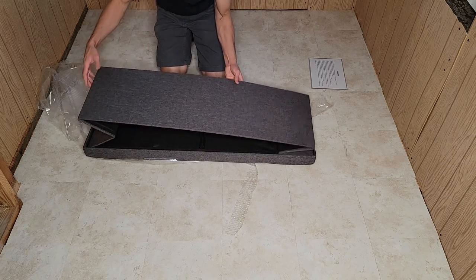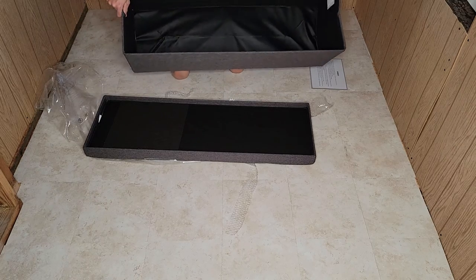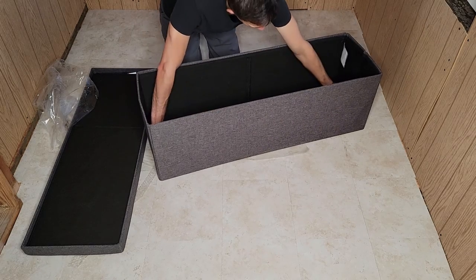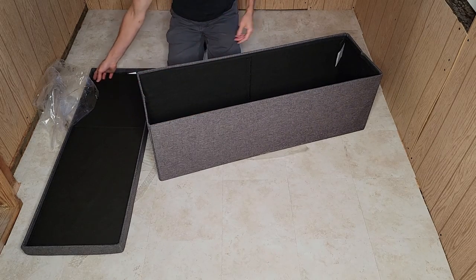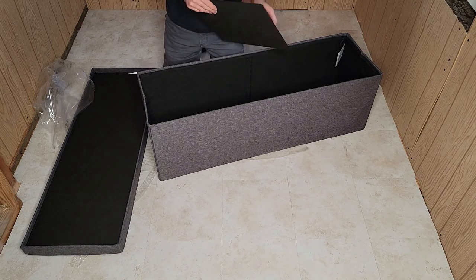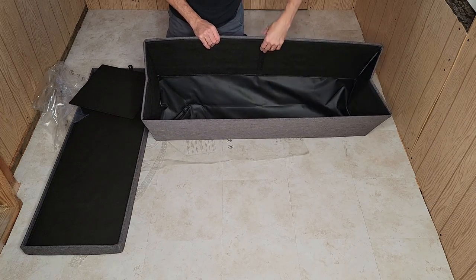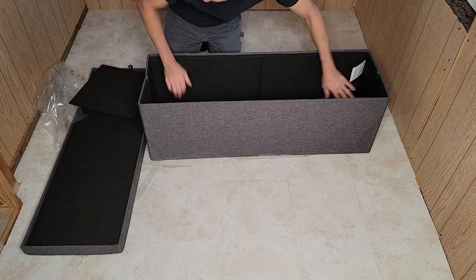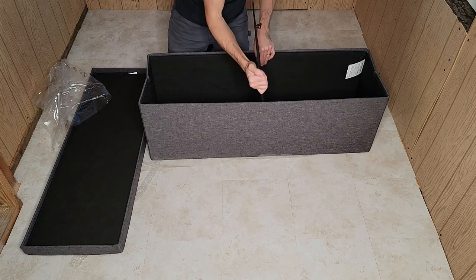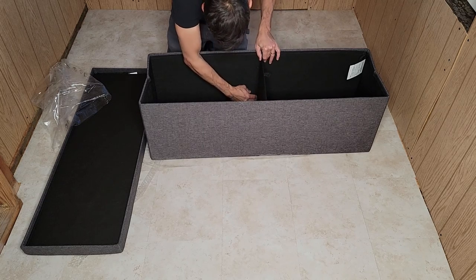So it looks kind of cool. Let's see how it — maybe there's no tools needed or what. I can just kind of open it up there. Is that how it's going to go? I have this here. I don't see any instructions, so we are just kind of winging this right now.